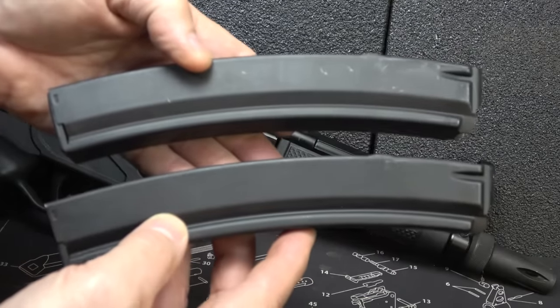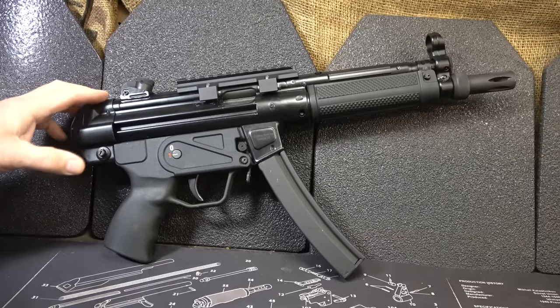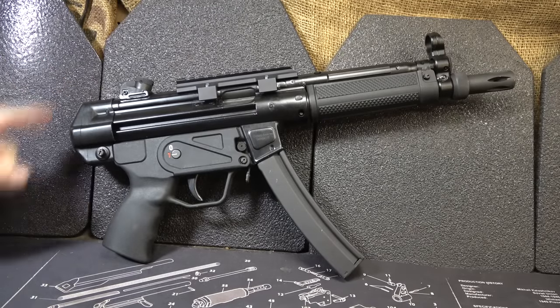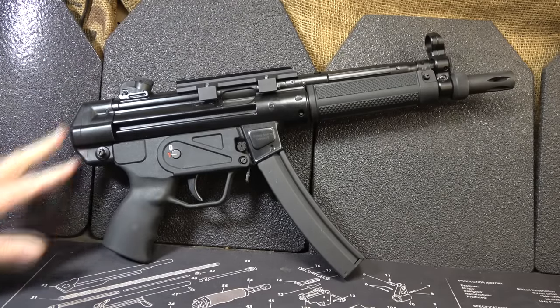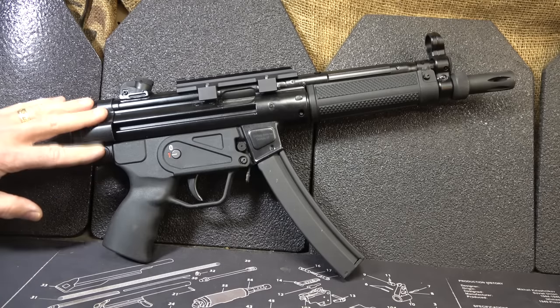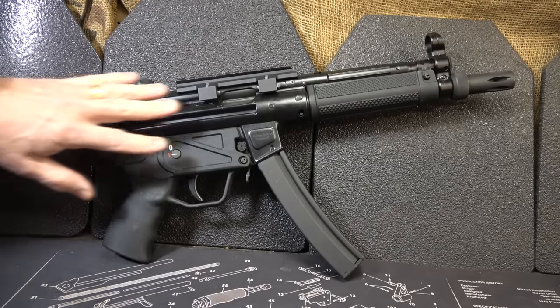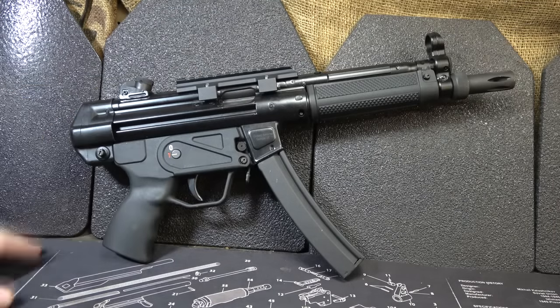It comes with two 30-round magazines — any of your H.K. MP5 mags will work. When you get your AP5, it will be in this configuration. You have a cap; it's a strict pistol with no brace included. So when you choose your brace, you need to make sure it is H.K. compatible. These firearms are totally H.K. compatible — any H.K. part should fit, though over the years there were a few changes so there may be some fitting required.